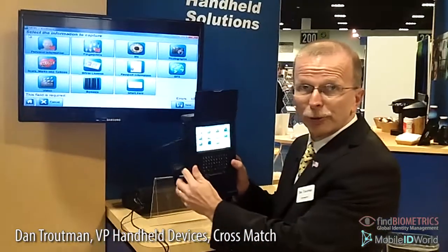Hi, I'm Dan Troutman, VP of Handheld Devices here at CrossMatch, and I'm at the Biometrics Consortium Conference. I would like to show you our latest device, which is the SeekAvenger.